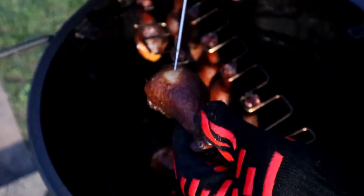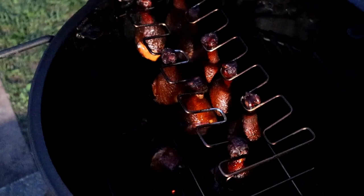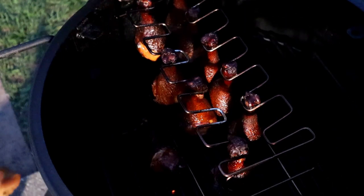This chicken's taking its sweet time. Let's see where she's at — 179. I'll take it. We're going to get this off, get it plated up, let it cool for about 30 minutes, and then give it a taste test. Stay tuned.